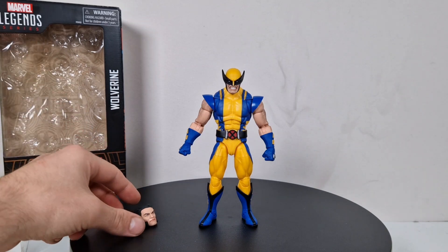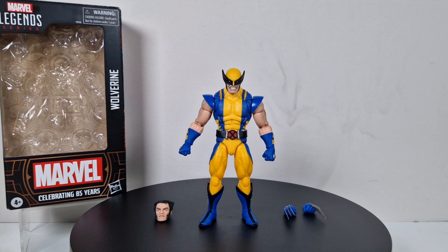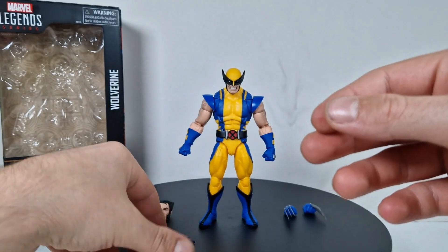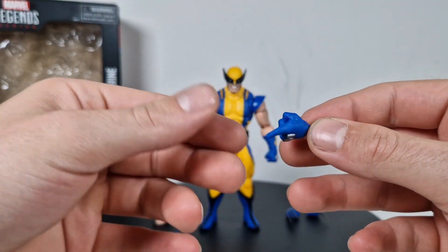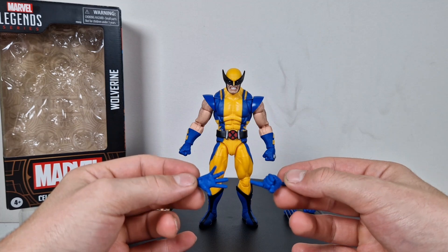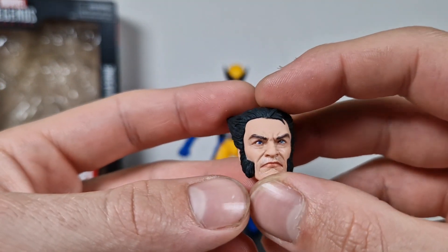Let's see the accessories. We got the Logan head, and we get two claw hands — I've got something really important to say about those. We also get one open hand — nothing special — and a pointy finger, which is really awesome. I wish for something like this for almost every Captain America figure. These are just hands you need for a lot of poses, yet we see them on almost none of the figures.